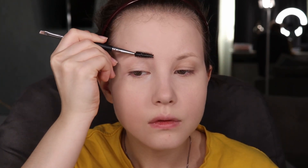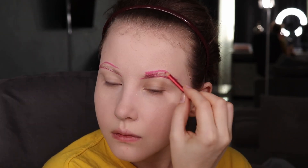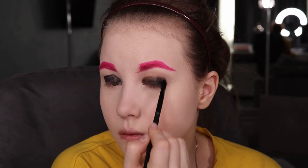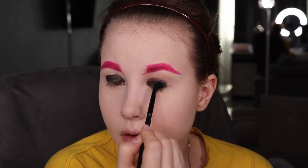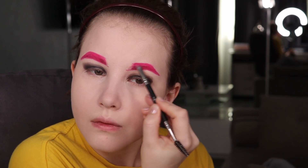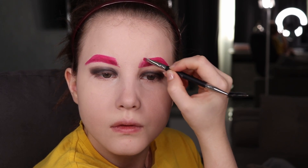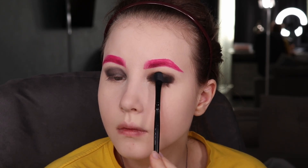First, I'm gonna prime my lid with NYX Perfect Eye Primer to lock my eyeshadows in place and go into the brows. I'm gonna do pretty much the same routine as I always do, but with a little bit different color — not brown, but pink. It's up to you guys if you want to use something blue or green. Then I used my black eyeliner and diffused everything with a blending brush or a flat brush, whatever you have.